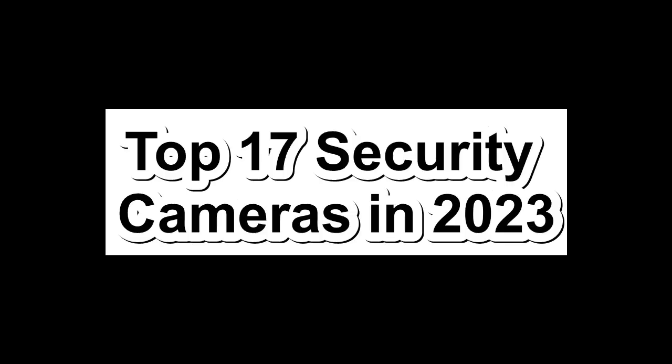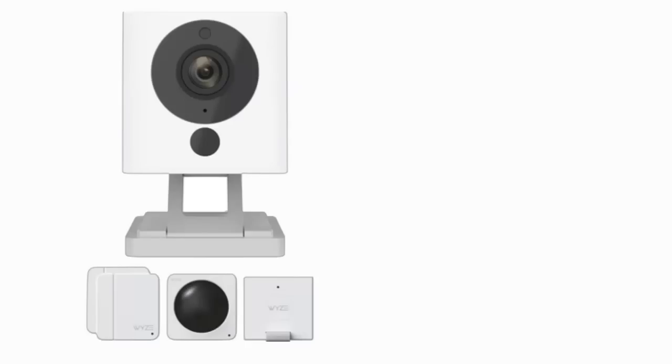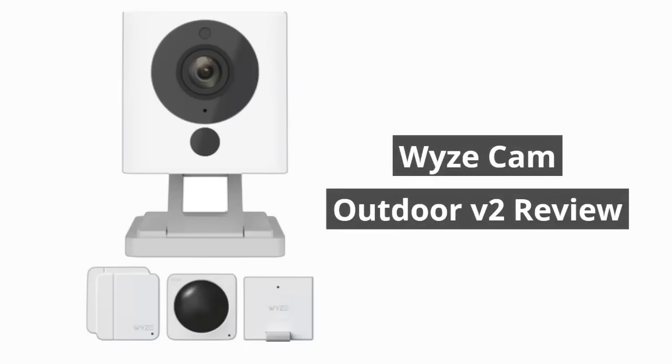Top 17 Security Cameras in 2023. Number 1: Wyze Cam Outdoor V2 Review.